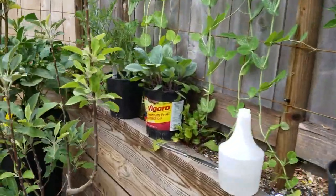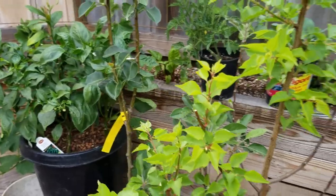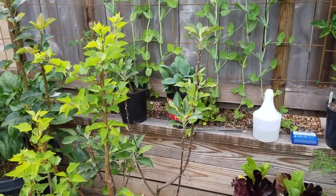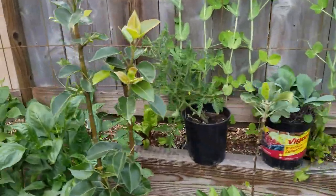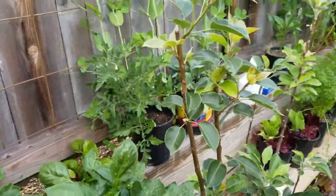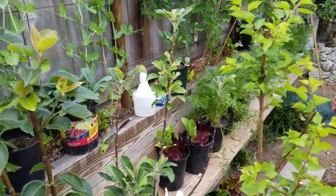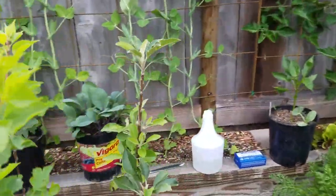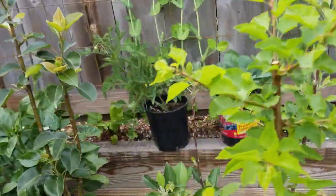Welcome back everybody. Today I'm going to go over some tips on getting rid of bugs on your fruit trees. Certain trees are going to be more susceptible to bugs than others, and what we have growing here are three different trees.